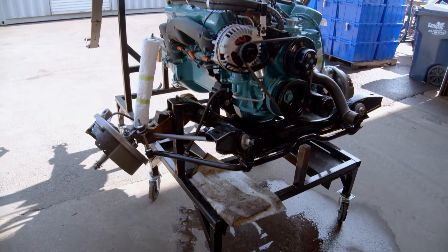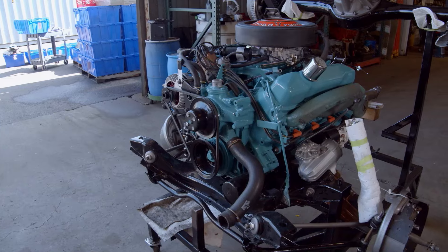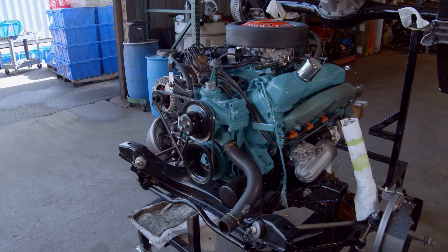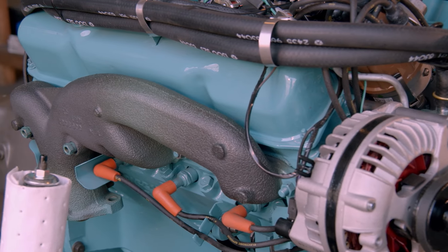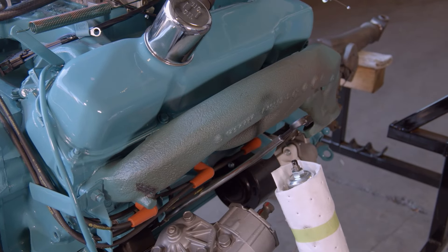We have the engine running exactly the way it's supposed to — no leaks, no rattles, no knocks. The drivetrain is finished and ready to go into the car. As soon as Will gets that car over from the paint shop, we can reunite them, put the wheels and tires on it, make it a roller, and it'll be really close to going back to the owners.